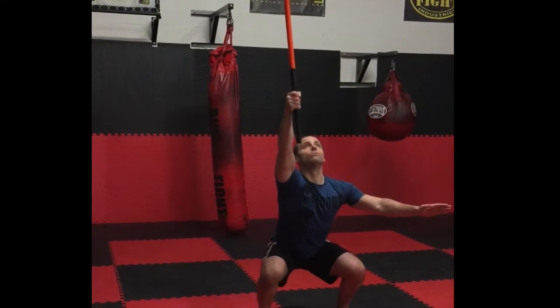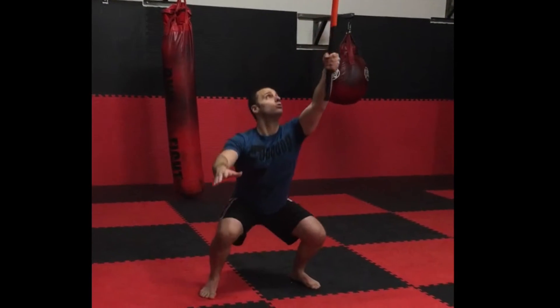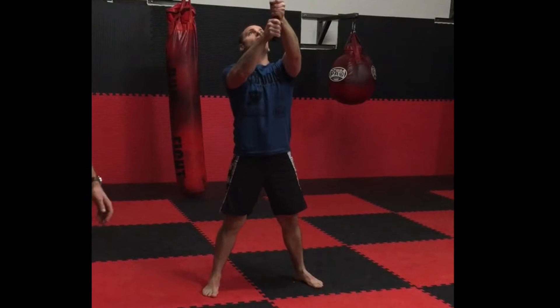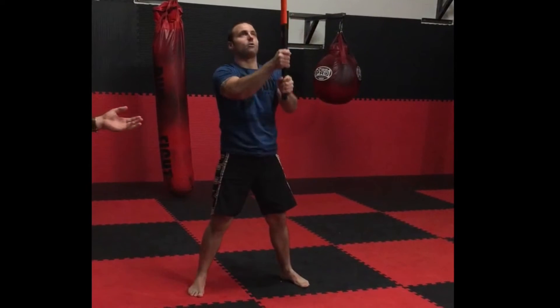This takes a great deal of shoulder stability. Now to modify this to make it easier, you can hold higher on the core hammer. The farther down you hold, the more difficult it's going to be. That's how good he makes that look — beautiful.